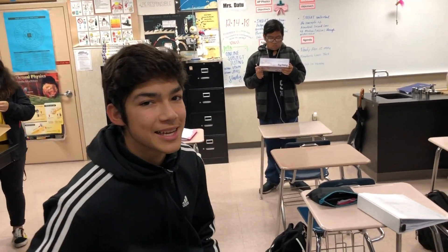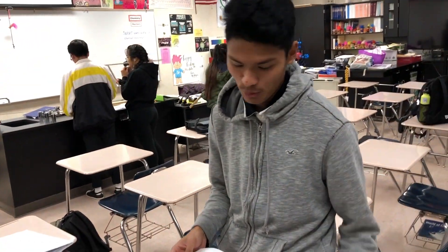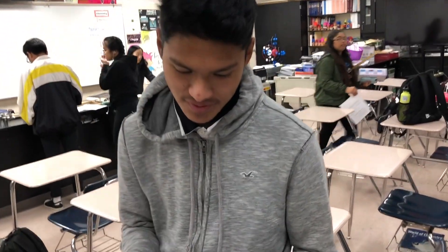Hi, my name is Ted. This is our Ted Talk. My name is Julio. Speak up!